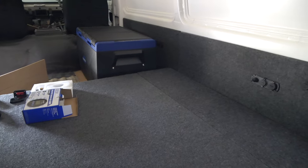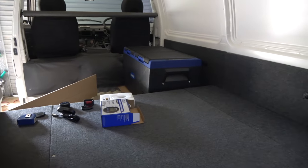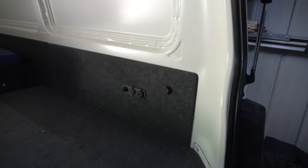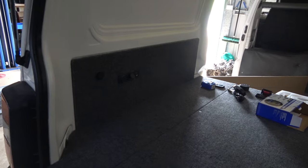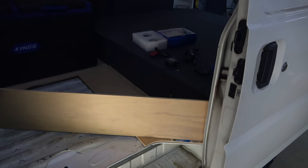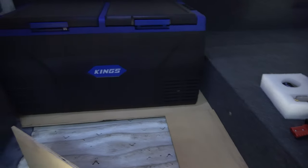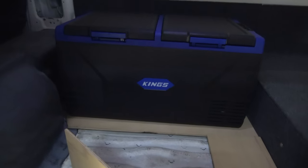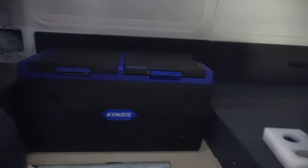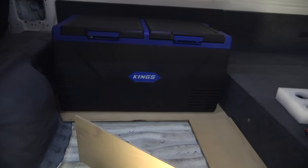As you probably saw in my fridge video — if you haven't, I'll link that video down below — the fridge is sitting in its position where it's going to be and I've finished all the side panels. I'm building an extension to the bed frame, and that fridge will be lifted up so the bed frame extends out where that bottom board is and the fridge will actually be sitting on top of that, giving me more storage space underneath — and that's actually where the batteries are going to go.